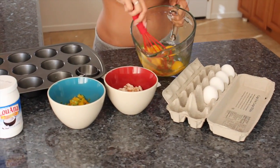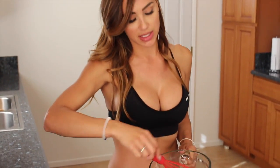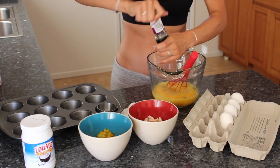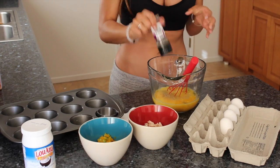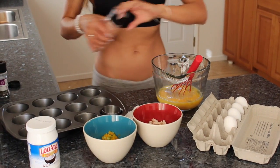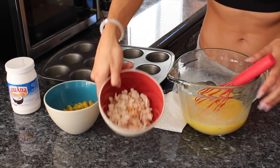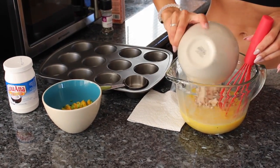What you want to do is mix up your eggs first before you put the ingredients in. You can also add whatever seasonings you like — I just like pepper and a little bit of salt to give it flavor. Once you have everything pretty much mixed, then you can throw in your ingredients.